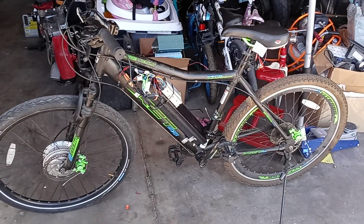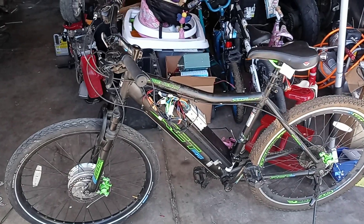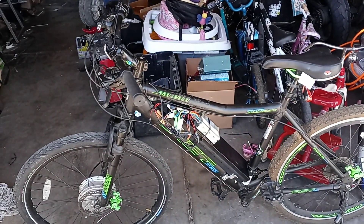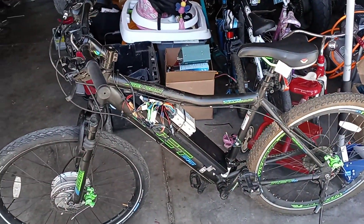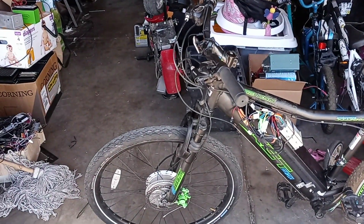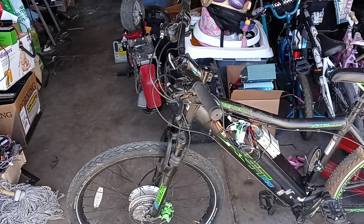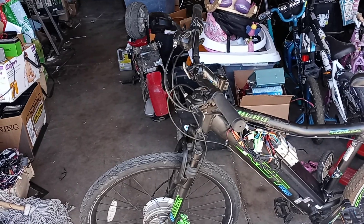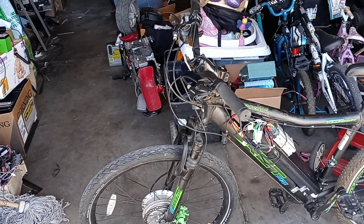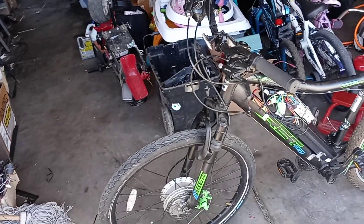Have you guys seen the prices for electric bikes? They're crazy expensive. I got this bike — it's not the best brand, it's just a fake Chinese brand. I want to have an electric bike, and to buy one it's pretty expensive. To buy a conversion kit, the kits are about 300 to 400 bucks.